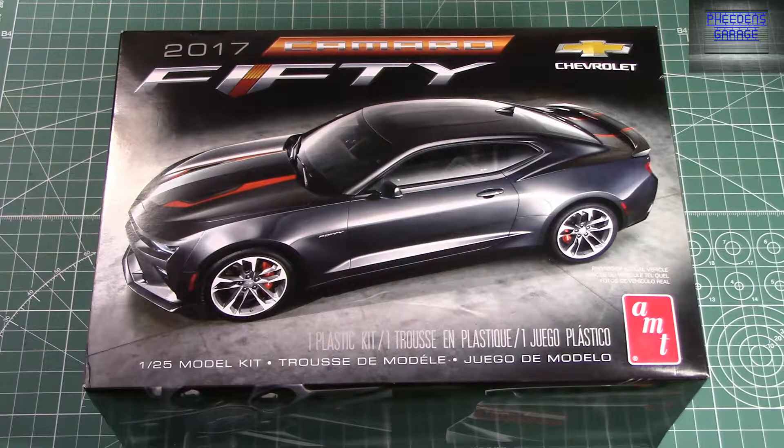Taking a look at the 2017 Camaro 50 from Round Two. This kit's been out for a while now and I'm finally getting around to picking it up. This is called a modified reissue — it has new parts for the 50th version, but outside of that, all the other parts are identical to the 2016 Camaro SS kit that was released last year.